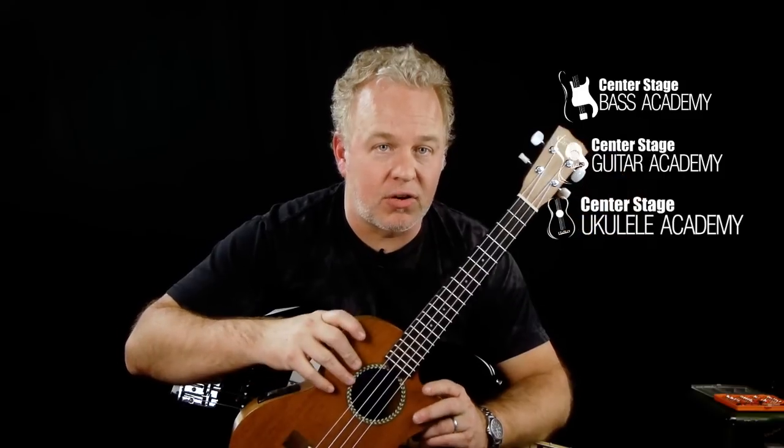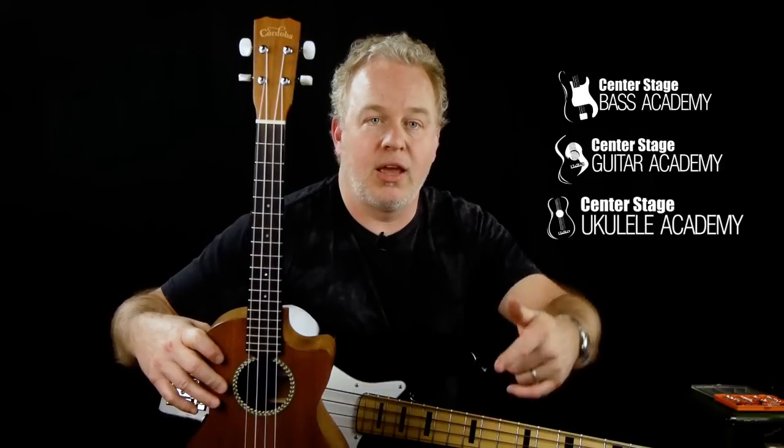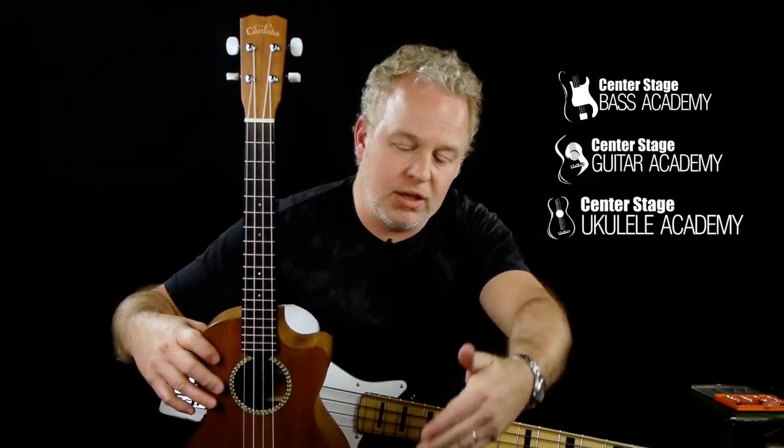Hey, this is Ashley from Center Stage. We know you ain't going to pay for it, so please click the subscribe button below and watch some of the ads on our videos to help us bring you more tips and tricks for ukulele, bass, and guitar. That's the only way we can keep bringing this stuff to you. So check out this video, and on the next one, please watch the ad, click and subscribe, and we'll see you next time.